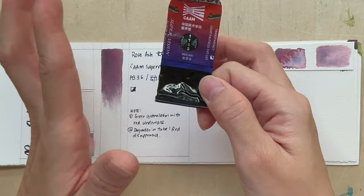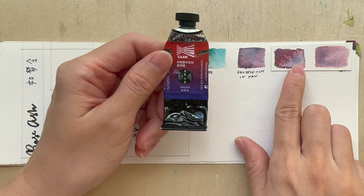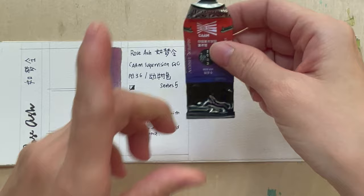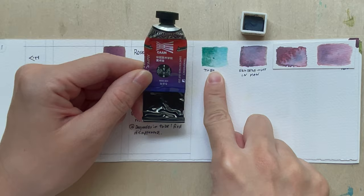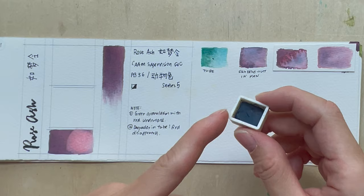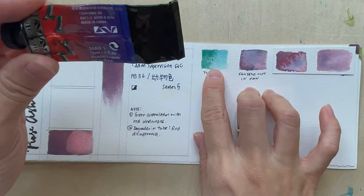When I first swatched rose ash — concentrated and diluted — you could see the red and that little turquoise color clearly. I squeezed some onto pans to dry. When I painted from the dried half pan, the color still looked right. But a good half year later, when I squeezed fresh paint from the tube for a new painting, the color had become entirely different — it had changed inside the tube itself. You'd expect the dried pan to degrade, but no, it was the tube paint that changed.